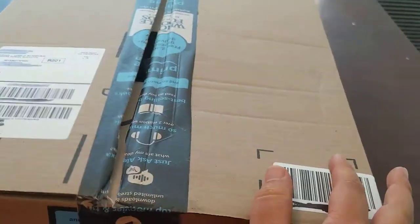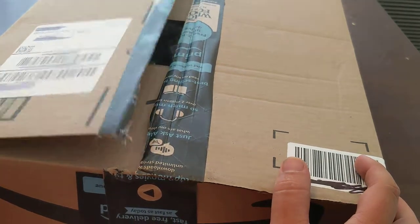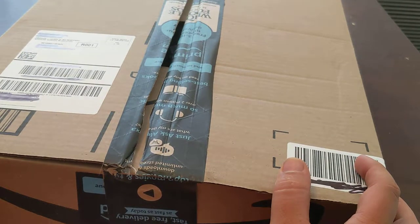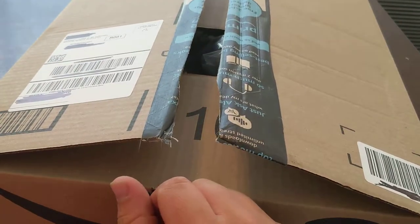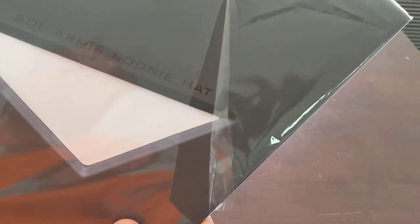Okay guys, thanks for watching. We're gonna do a quick unboxing video of this new Caskane boonie hat I just ordered. The box is open — I want to make sure it was the hat, but the package itself is not. Here we go, I'm gonna crack it open. Okay, there it is. Well-cut plastic, that's all right.